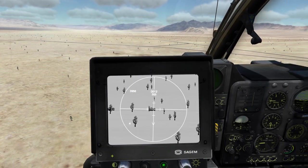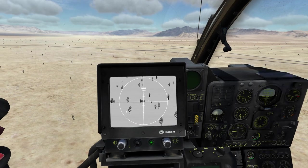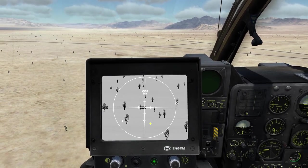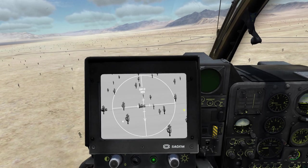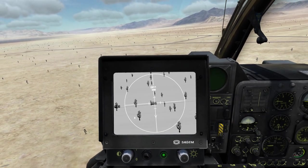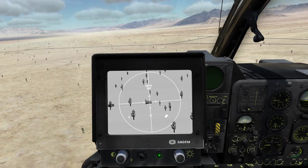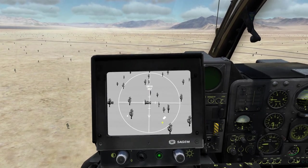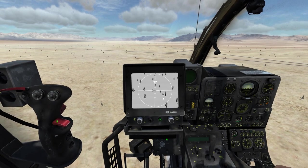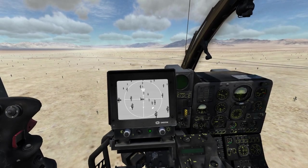Now we can use the laser to range our target. Up here on the left we get a range of 3,956 meters, which is within our 4,300 meter engagement range. The only thing left is to align the helicopter with the target because the missile can only be fired 3 degrees to the left or right of the helicopter. Currently the target is 5 degrees to the left, so I will hit my key combination which will turn the autopilot towards the target. Now the target is only 3 degrees to the left and we get the white bracket meaning we are cleared to engage by the computer.